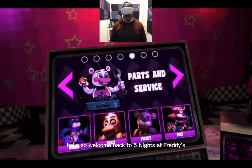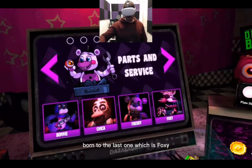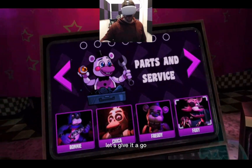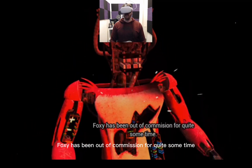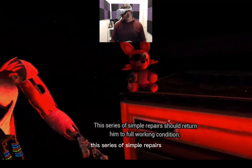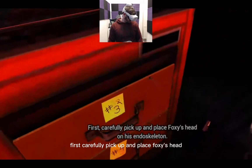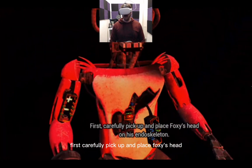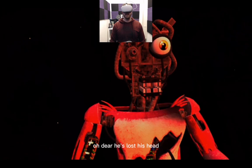Hello, welcome back to Five Nights at Freddy's. We're continuing on with Parts and Services, going to the last one which is Foxy. Welcome back to Parts and Service — Foxy has been out of commission for quite some time. This series of simple repairs should return him to full working condition. First, carefully pick up and place Foxy's head on his endoskeleton.